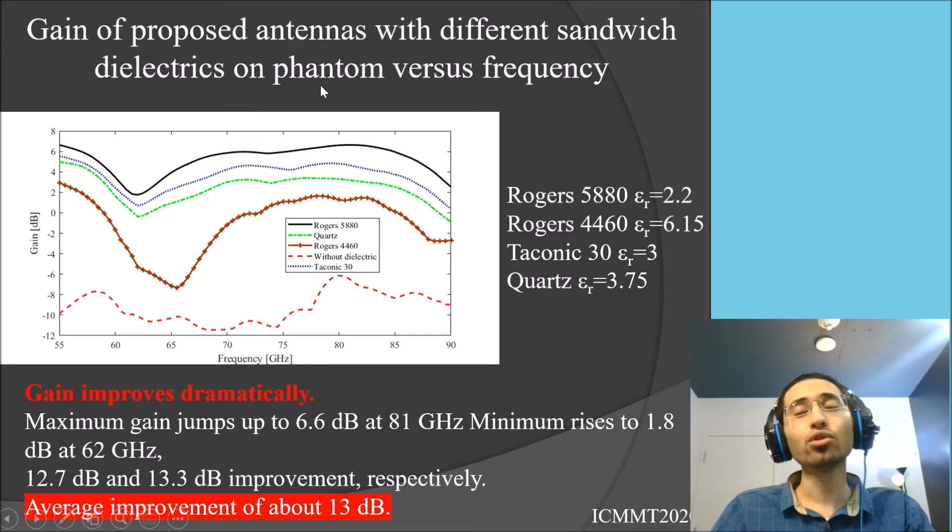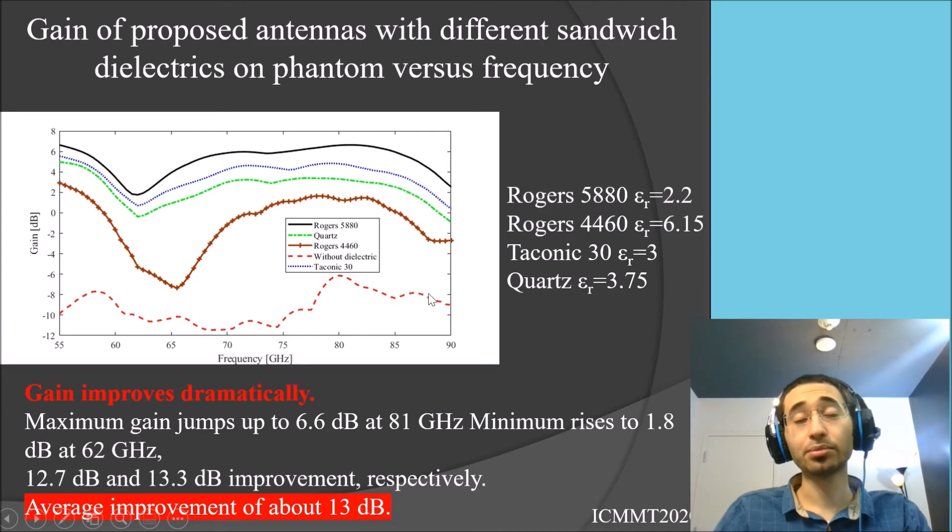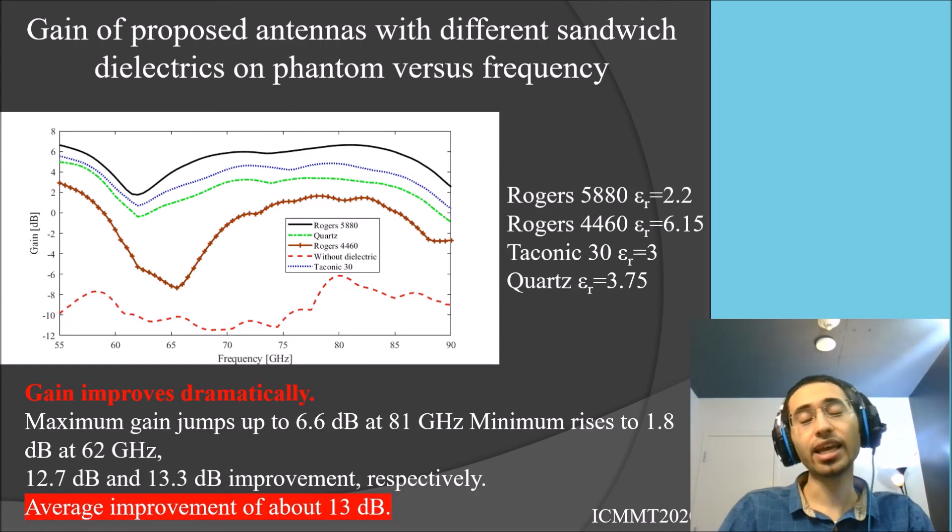Here we show the gain of the antenna to explain why we use this sandwich dielectric method. A basic single-layer microstrip antenna placed on the human phantom yields very low gain — about minus 8 to minus 10 dB — and it doesn't work well, especially in the millimeter wave range where attenuation is high. We tested different materials as the dielectric layers, including several Rogers family substrates and quartz. The best gain was achieved with Rogers 5880, shown as the black line, and the material choice has a significant effect on antenna gain.